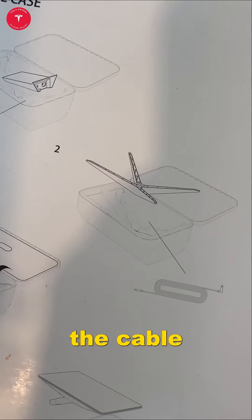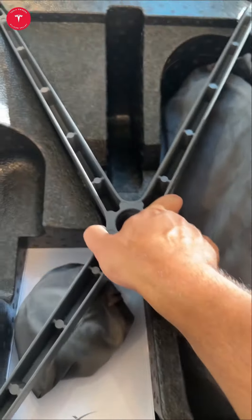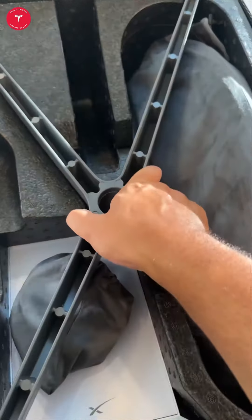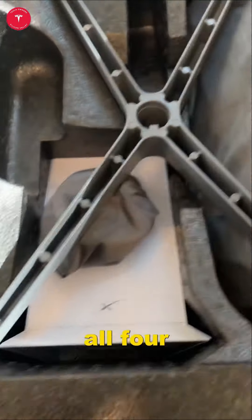Step two: put in the cable and the base for the Starlink. The cable goes in, and now I'm going to put in the base. It goes in very, very easily — just make sure it's even on all four sides.